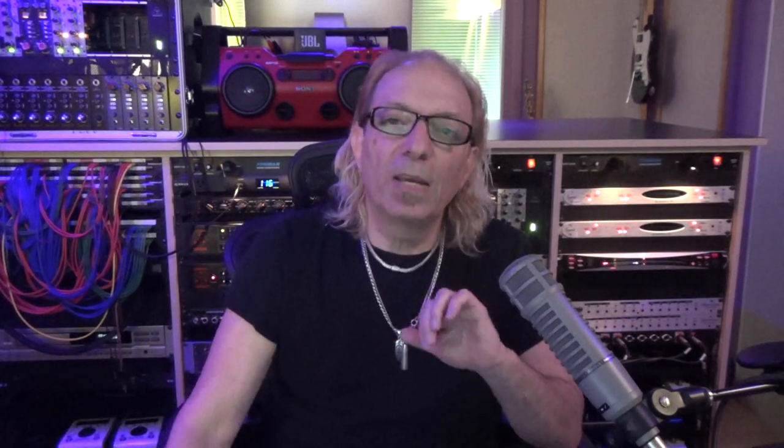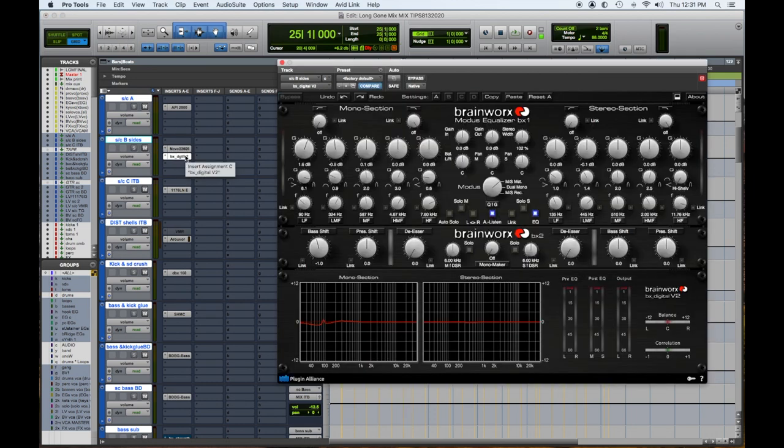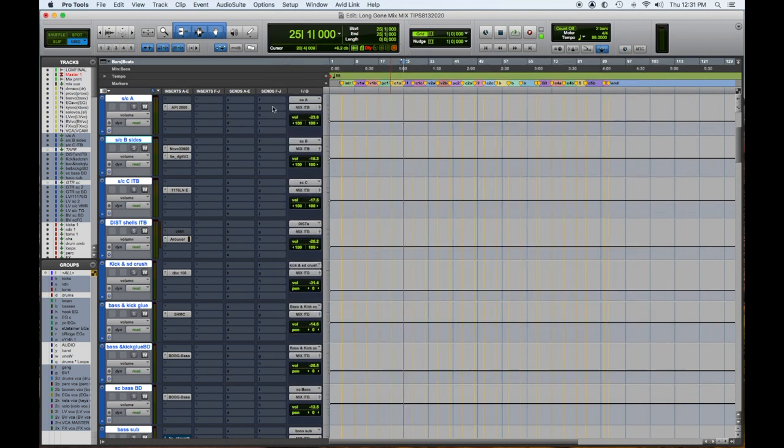Sidechain B — I have it labeled 'sides' — that's for anything that goes out to the sides: keyboards, keyboard pads, ambient guitars that are bouncing around. I use this Neve compressor as well as this Brainworks EQ, more to spread it out. And I can automate this out if I want in the choruses to make it sound bigger.